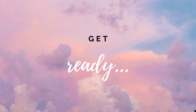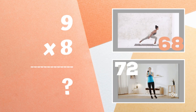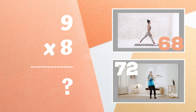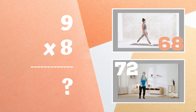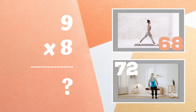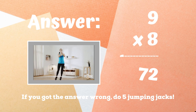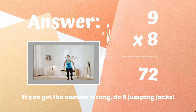Get ready — nine times eight equals: is it 68 or is it 72? The correct answer was 72. If you didn't get this one correct, you have five jumping jacks to do — ready, go!